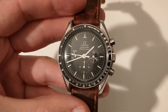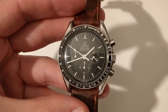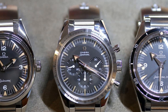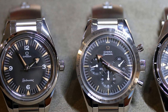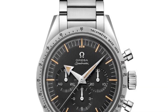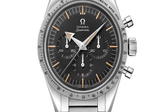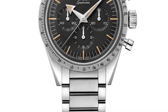The first Speedmaster was released in 1957 as part of the Omega trilogy of that time, which was the Seamaster, the Speedmaster, and the Railmaster. That was version CK 2915, and it had the famous caliber 321 movement, which is a column wheel chronograph. At that time it had the straight lugs as well as the arrow hands.